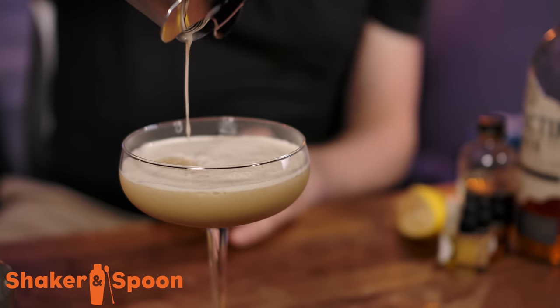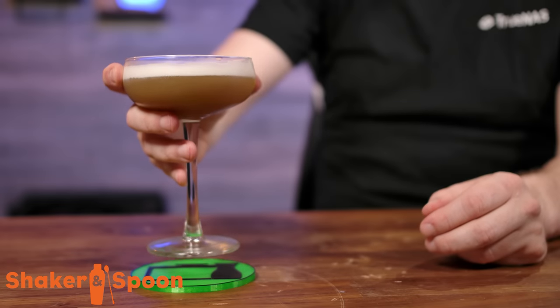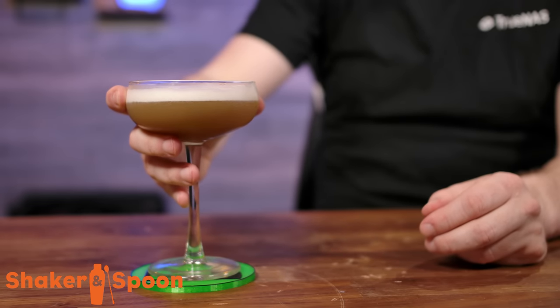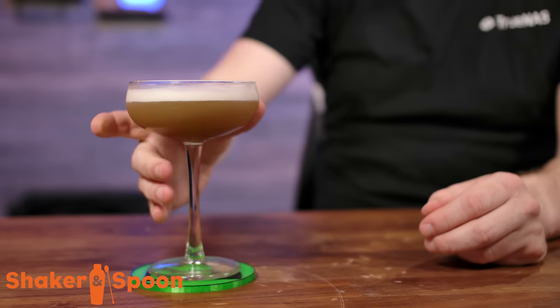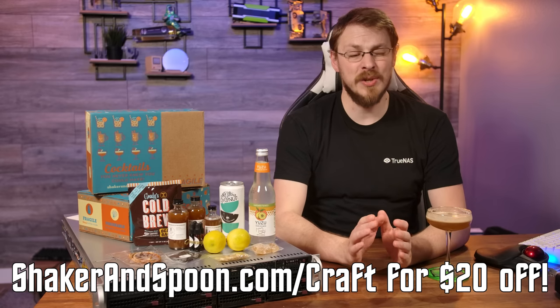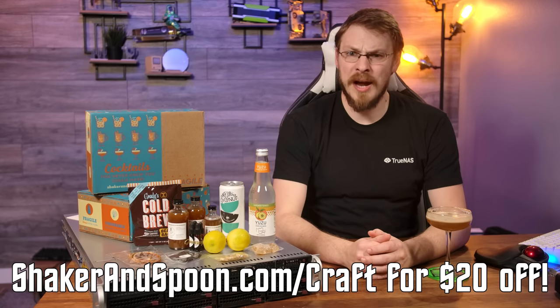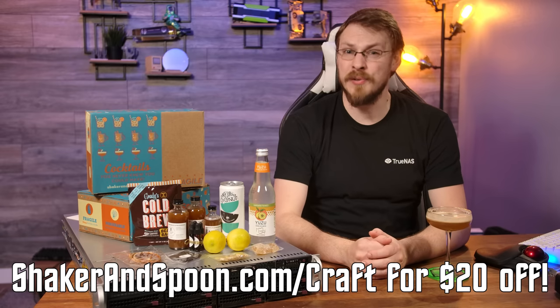Strain into a coupe. Shaker & Spoon is a monthly subscription delivering a spirit-themed box straight to your door each month — get yourself into the craft cocktail game without running all over town. Go to shakerandspoon.com/craft to sign up and get $20 off your first box. A huge thanks to them for sponsoring today's video.